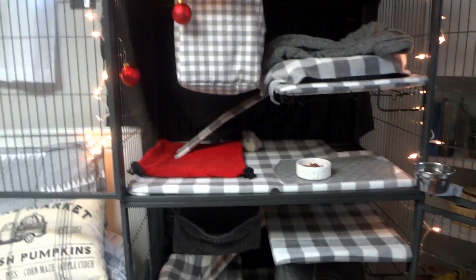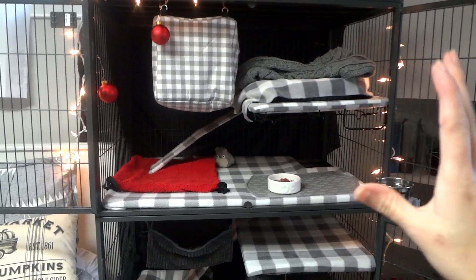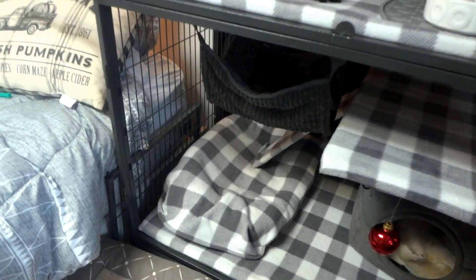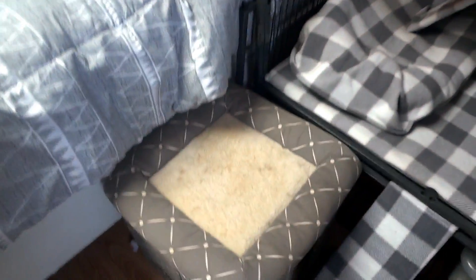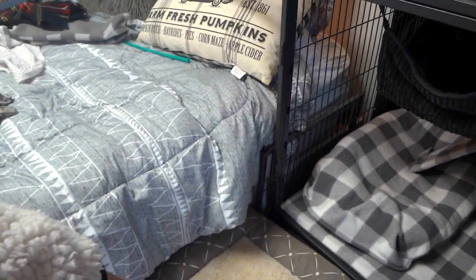My ferrets are free-roamed ferrets. They are not ever locked in this cage unless both Brian and I are gone for an extended period of time — they are never usually locked in here. That's why this door has been taken off so that they can easily climb onto this. We have this little cube here so that they can jump up and off of the bed with ease, and don't have to jump from a very high distance and possibly get hurt.